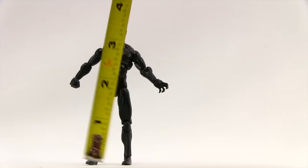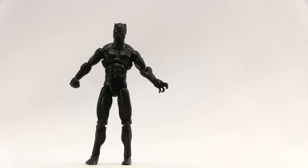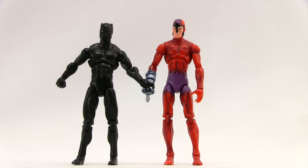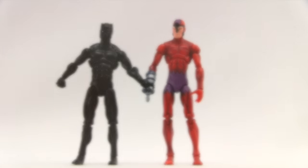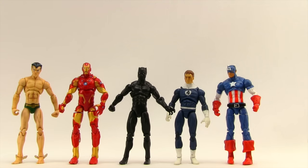This figure stands about four and a quarter inches tall, and he is shorter than that first Marvel Universe Black Panther figure. Here's Black Panther next to his arch nemesis Claw, and Claw is a little bit taller than Panther. And then here he is next to some other Marvel Universe figures — Iron Man, Submariner, Reed Richards, and Captain America.